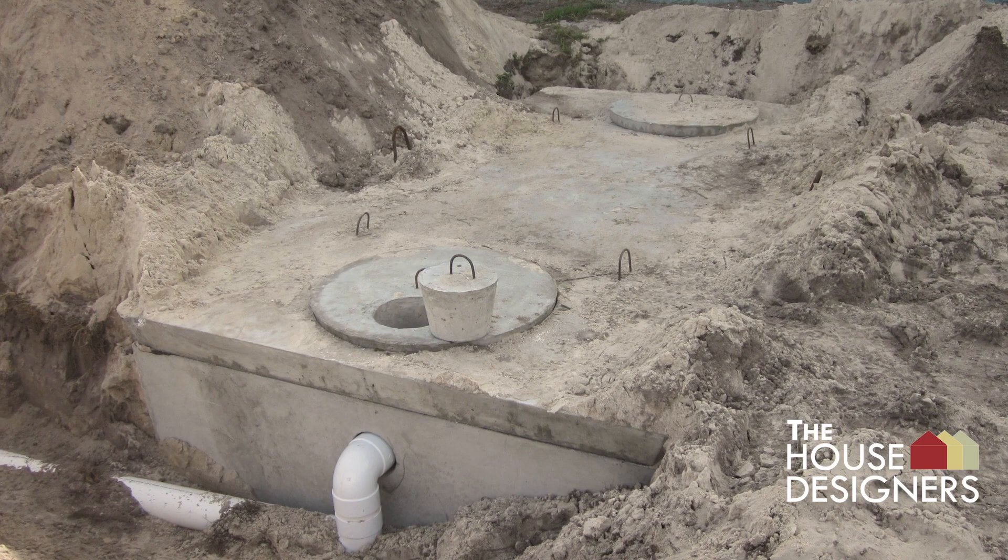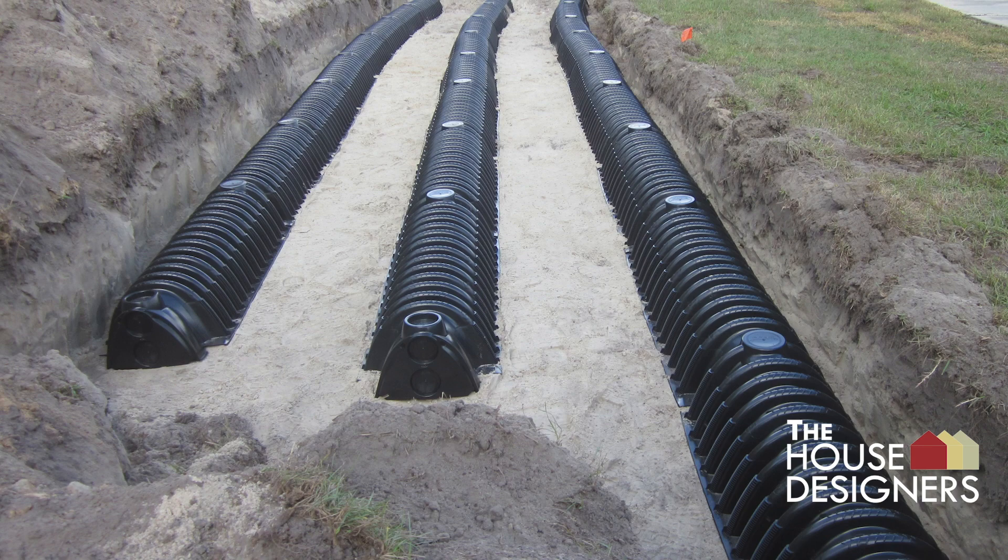The septic tank is installed on the left side of the house. Drain fields are placed in the yard connecting to the septic tank.